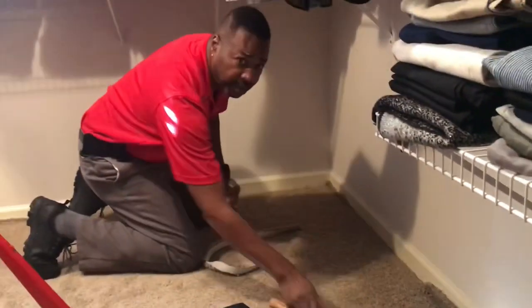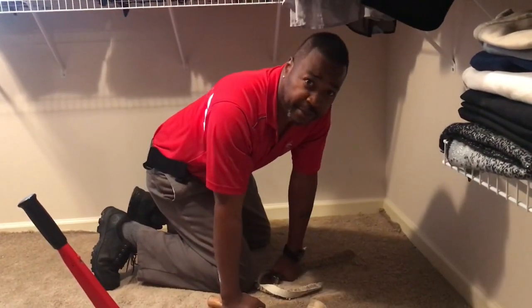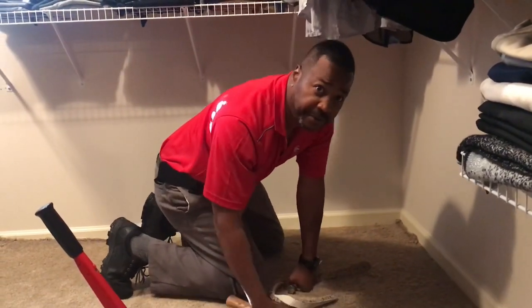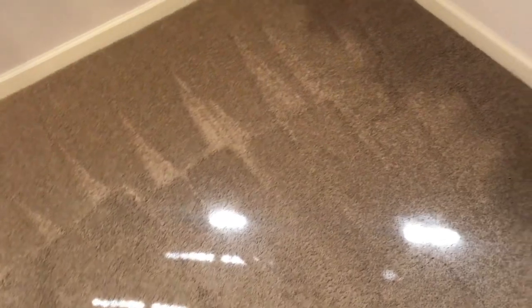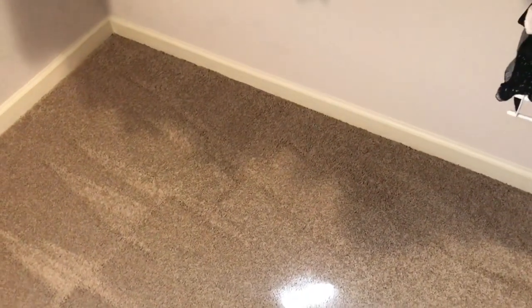Carpet Transformers, carpet re-stretch — Antoine Meeks, give us a call. End result: carpet has been properly stretched, no more wrinkles, trim neatly tucked back in the baseboard. Carpet Transformers, 770-236-1255.